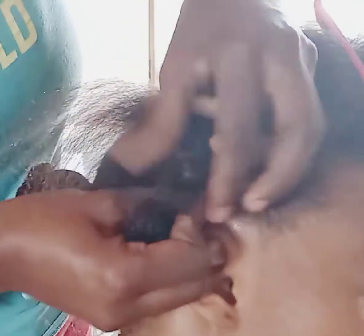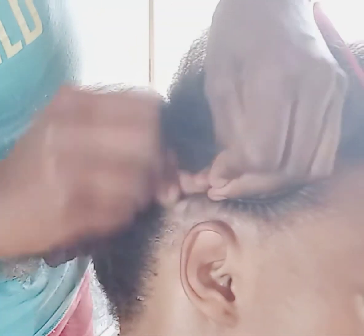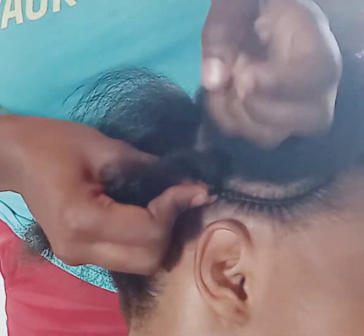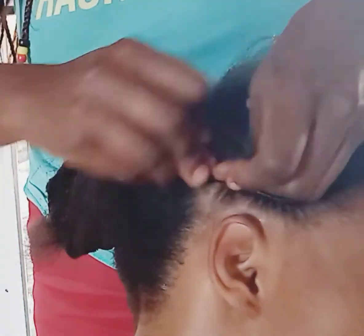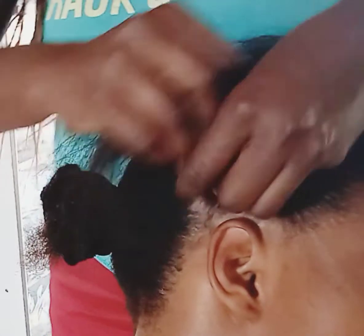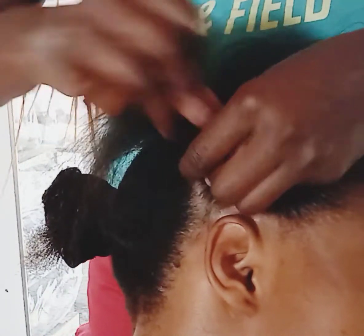This is another industry that you will never go wrong with, because people have to make their hair and it can fit both sexes — males and females can do this job. So don't feel shy to learn how to do normal cornrows and also braiding, because this can make you self-employed. You just have to learn the basics and you're good to go.